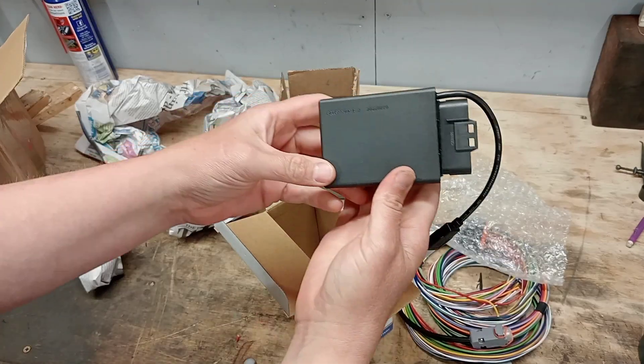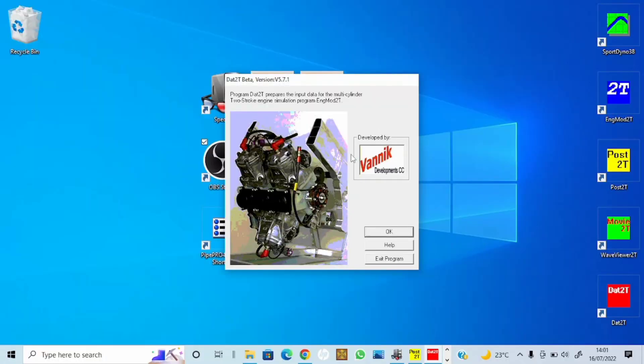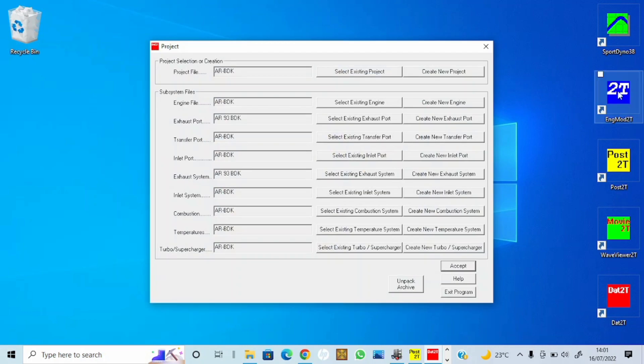This is DATS 2T, developed by Vanik Developments — Niels van Niekerk. It's basically the preprocessor: this is where you import all your data before it goes through the simulator program itself, Engine Mod 2T. Once it's processed that data you can view it in Post 2T. I've been putting the data in — I believe it's a BDK tune, however if anyone reckons it's not please let me know.